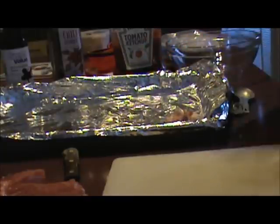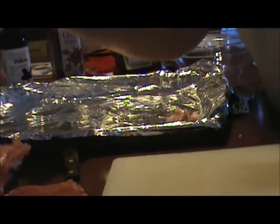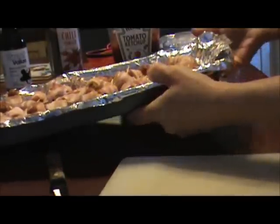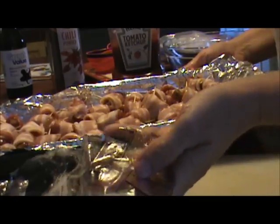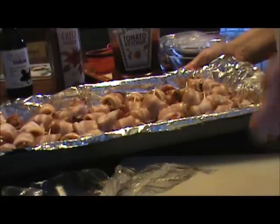Do that to each one of your Smokies until you've used all your Smokies or all your bacon. Once we get them all wrapped, we'll pop them in the oven at 400 degrees for 30 minutes. One pound of bacon did all but six of my little Smokies — that's why I said you need two pounds of bacon.